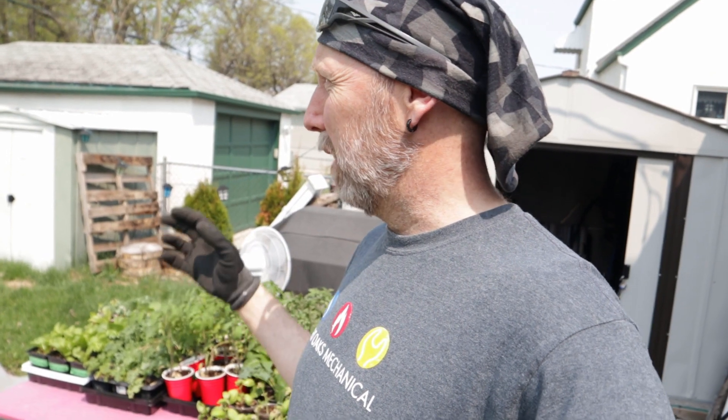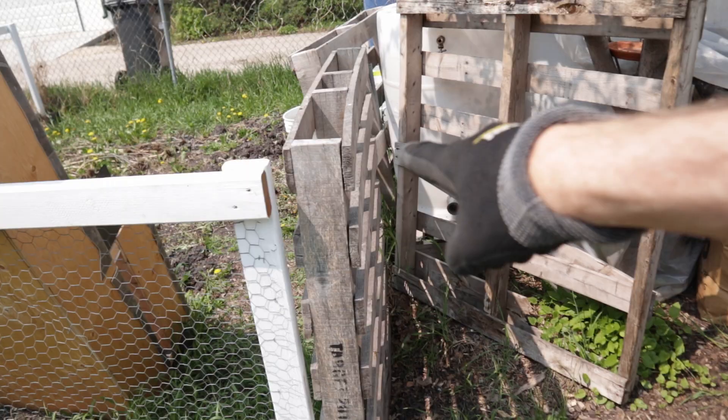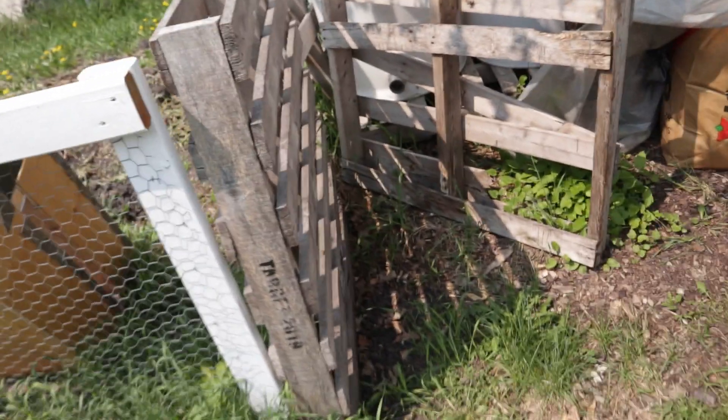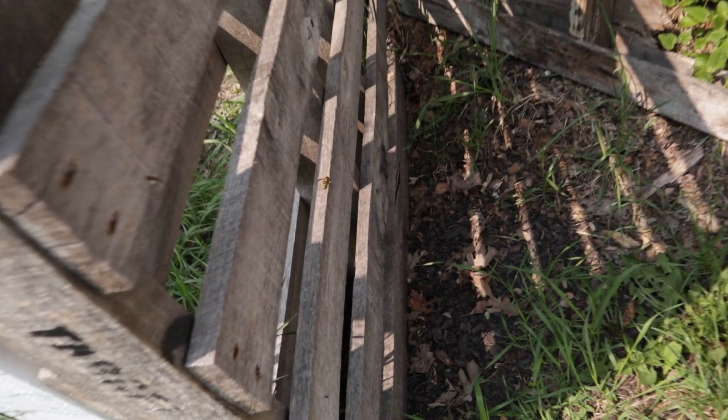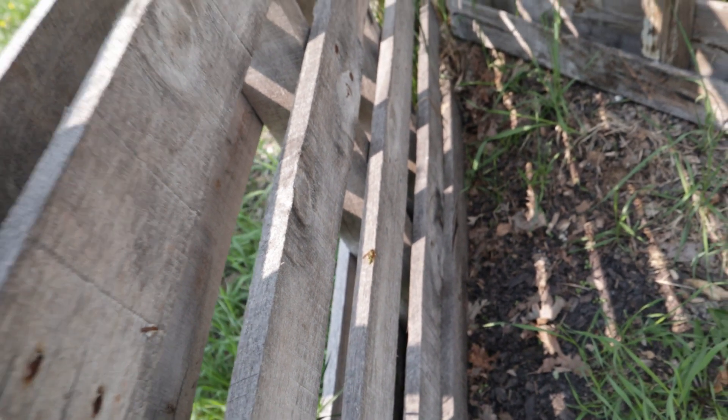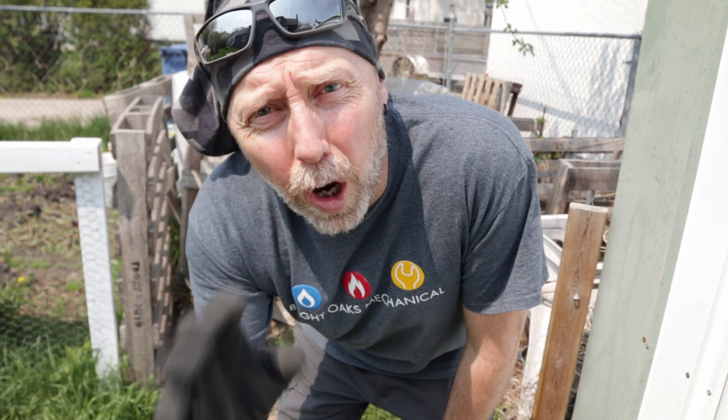I think the first thing I'm going to do is get my rain barrels out, and I'll tell you why in a second. I used pallets for my fencing and my gate to get in. The only problem is that the wasps really enjoy this wood because they're making a nest with the paper they're making from the wood. I hate getting stung.